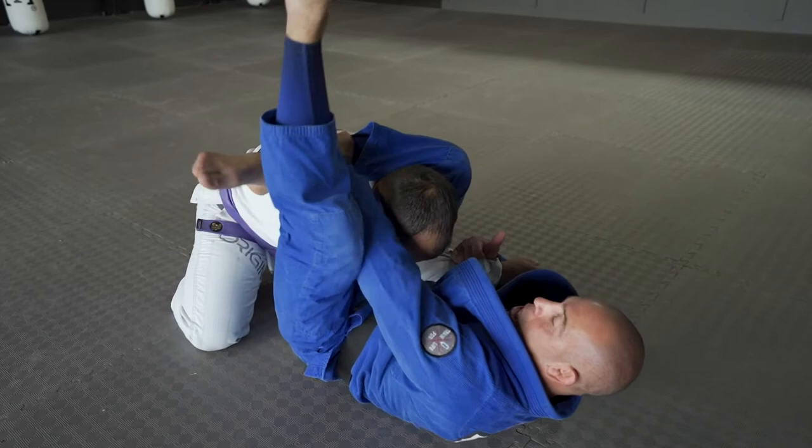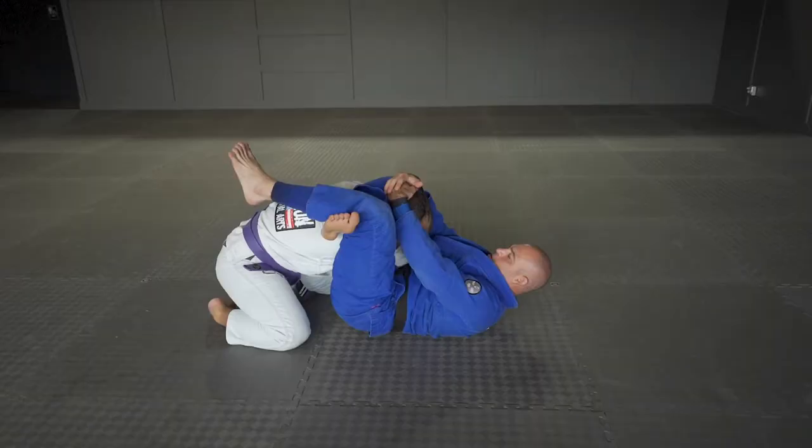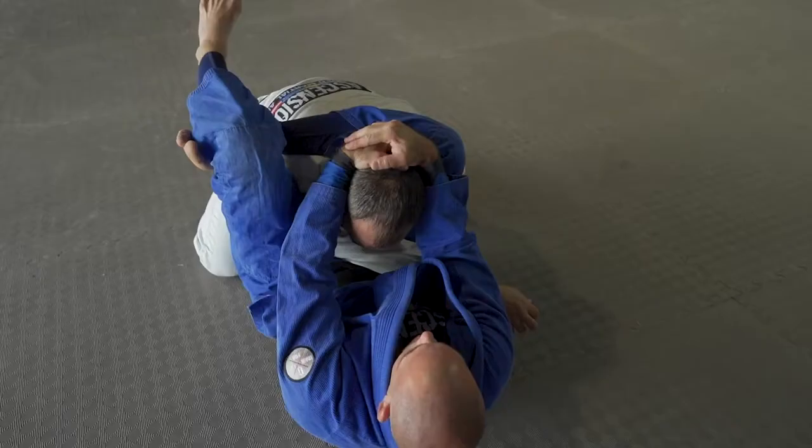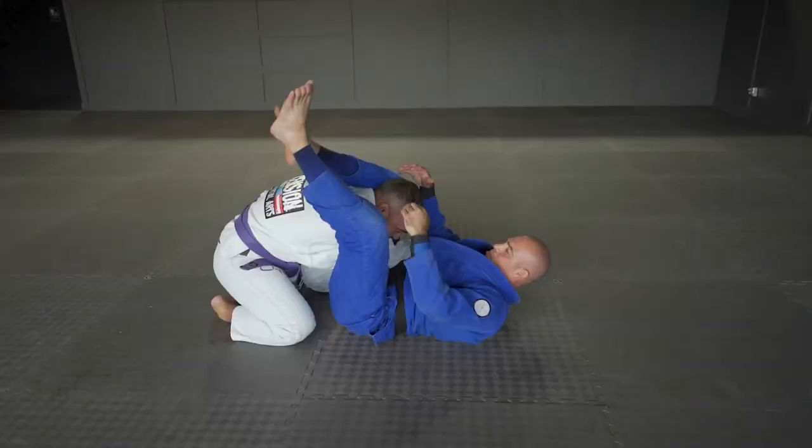With your hand on your shin, you bring it down to get behind your kneecap so you can get a full lock. The last part will be to pull his head down, arch your hip up at the same time, and you should get the submission.